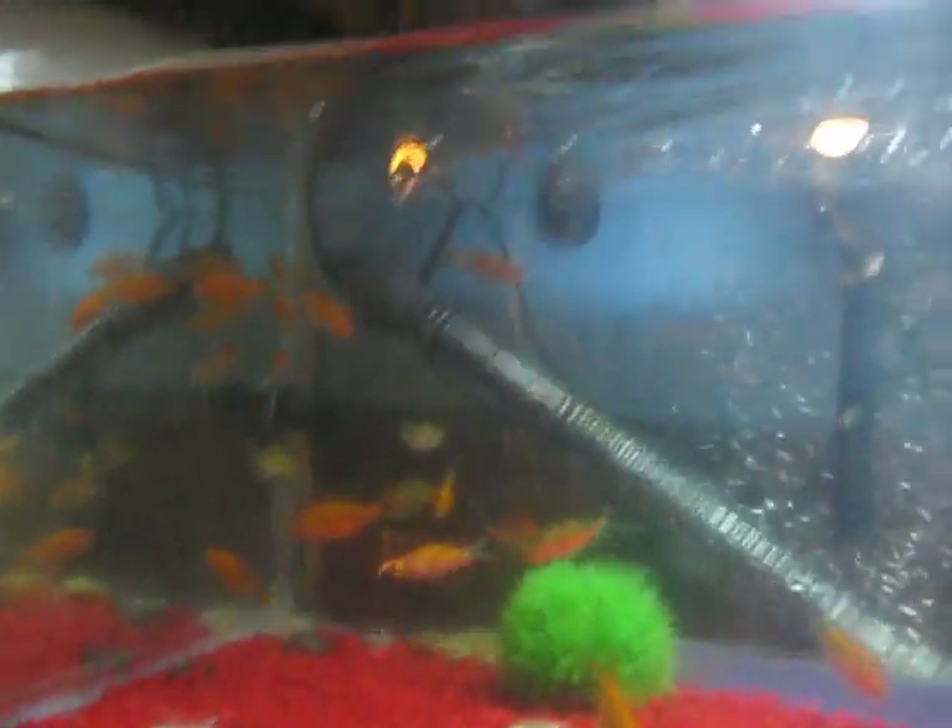Hey YouTube, this is my homie filter again, but don't forget about this. Today's video is going to be on my fish tank. This is a 30-gallon fish tank. I have red pebbles and 20 local fish in there.